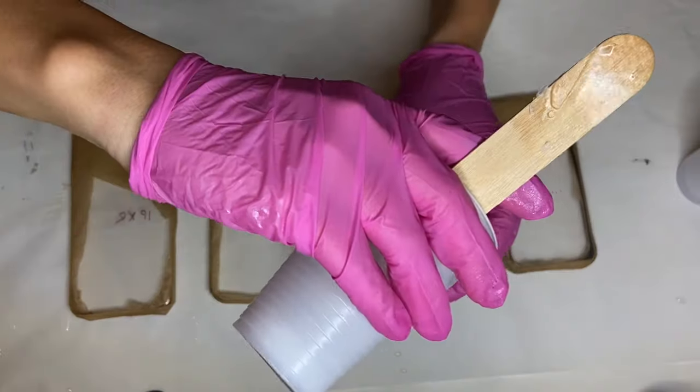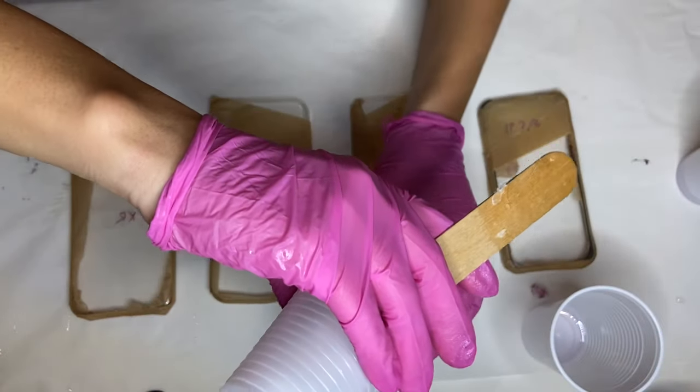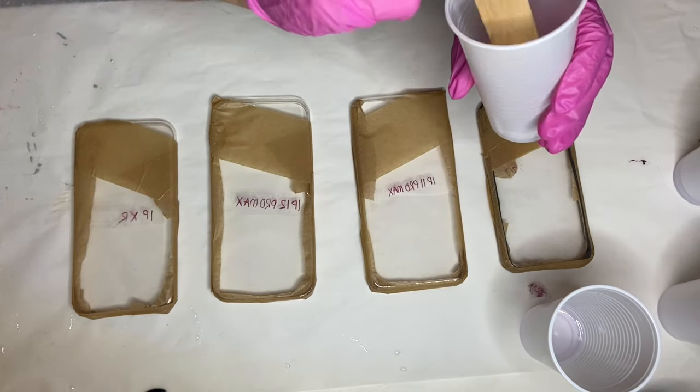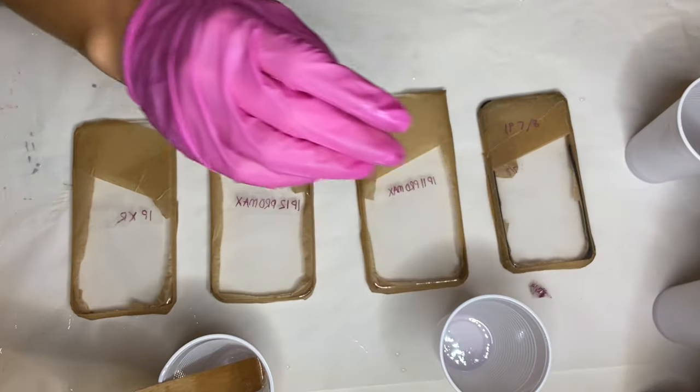I'm not using the resin that I would typically use to make coasters. Instead I'm using the top coat that I would put on my coasters because it's heat and dent resistant, and it also cures to be more of a rubbery consistency so it's flexible and can bend.